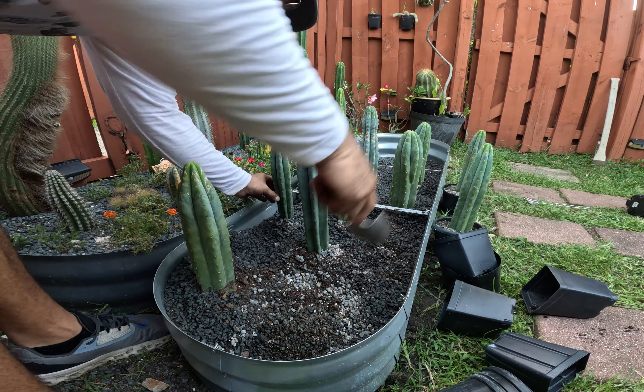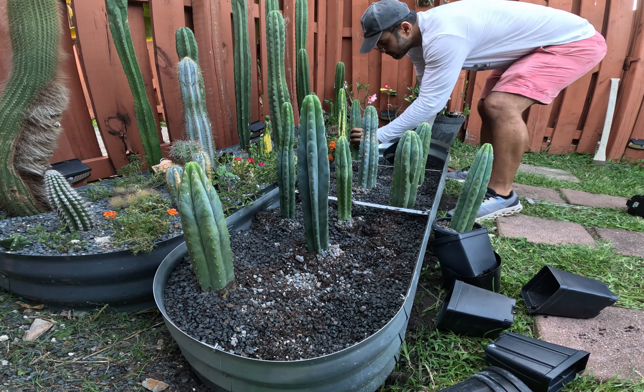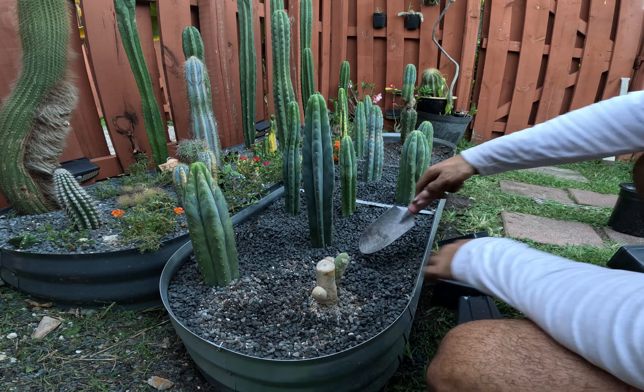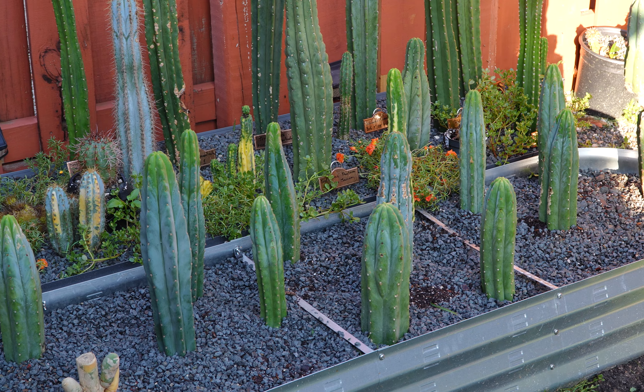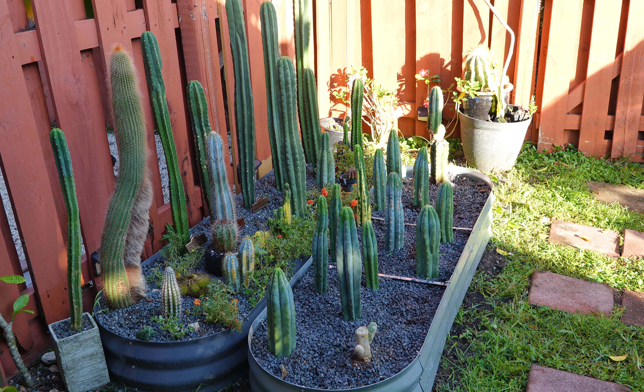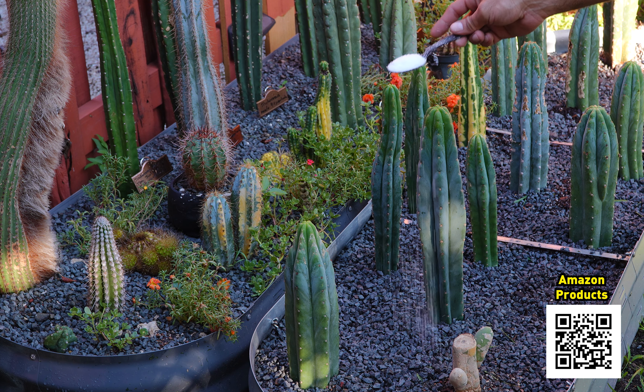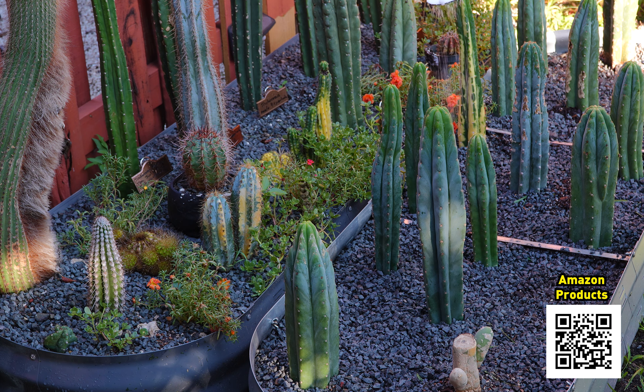Before we finish filling the planter with substrate we need to add a few more elements that will make a big difference in how the planter looks and how the plants grow. First we're going to add some fertilizers to help these cuttings produce new roots and avoid transplant shock. You can find all the products we're using by scanning the QR code on the screen.